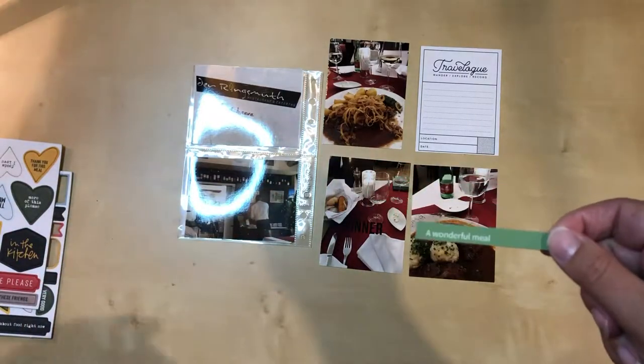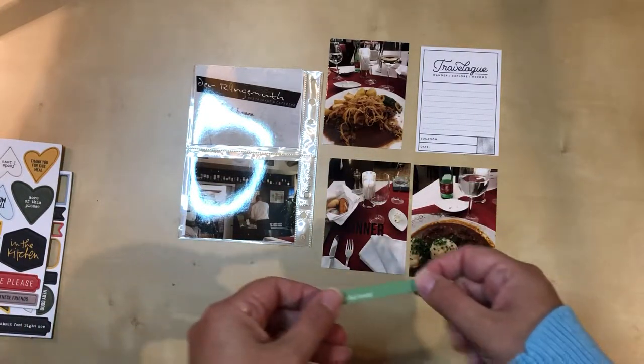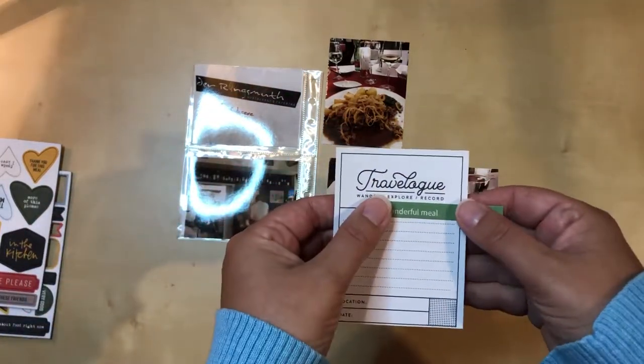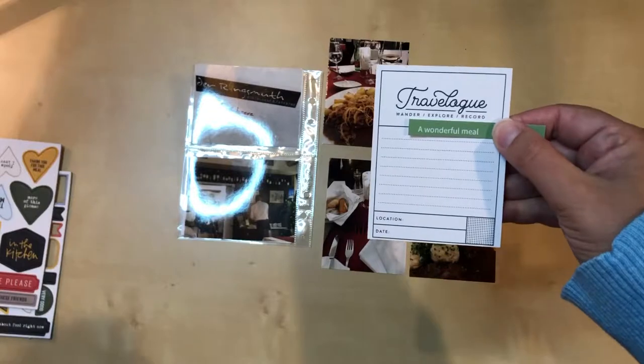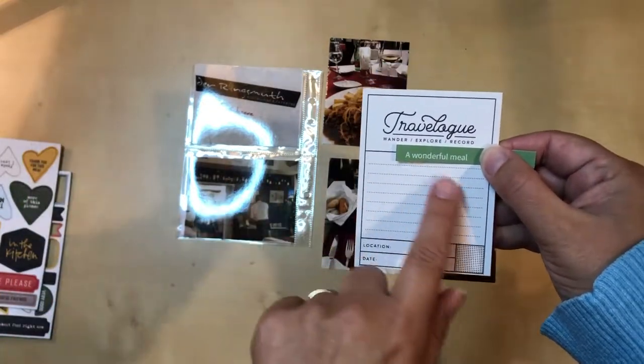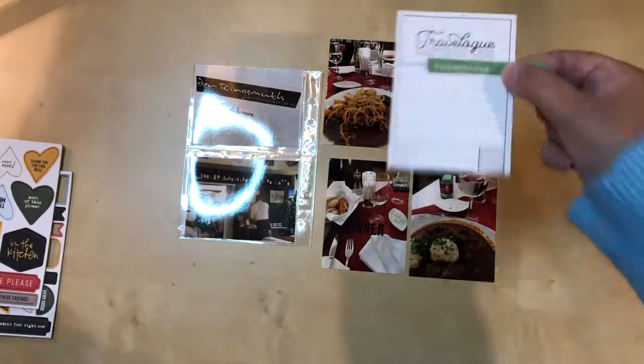I've just cut it out here. Originally I thought I was gonna put it down under where it says 'dinner,' but now that I'm looking at it, to bring some color to this card I think I'm going to place it like that. I really only lose one line of journaling space, which is fine, and I love how it brings in some color.